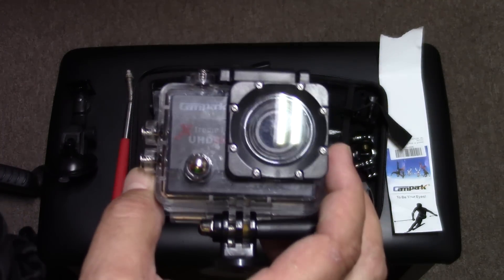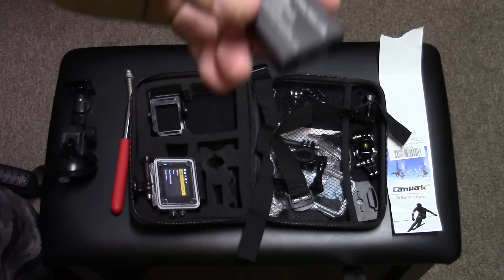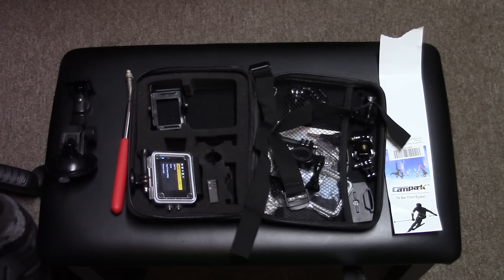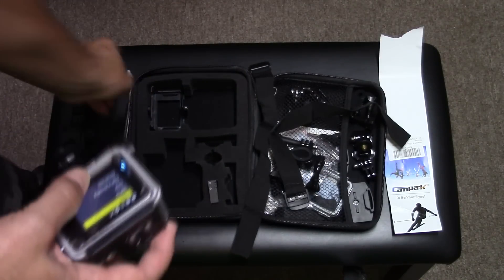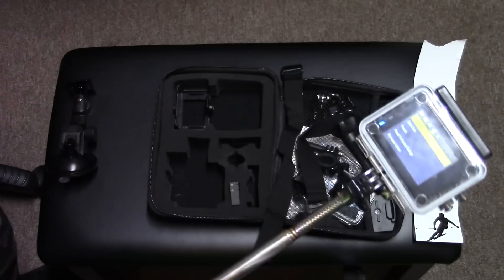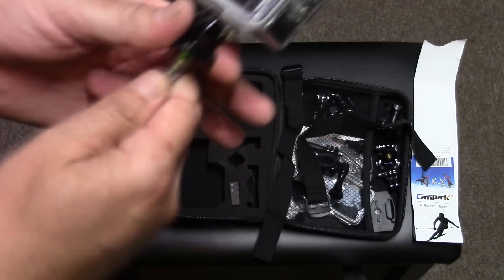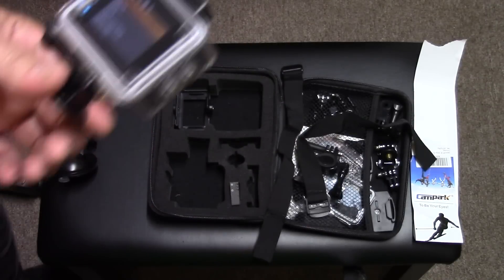I'm going to show you a bunch of different footage I actually took with this camera. It comes with an extra battery, which is nice because you will run out of power. There's an option in the menu to have the screen fade after a minute, which I suggest doing because a lot of times you don't need to see the viewfinder. The one accessory you'll want is a handheld extension stick, since it didn't come with one. You can use one of the included attachments and screw it onto a handheld stick. The dollar store one is $1, but I don't really recommend it — I'd buy a better one.